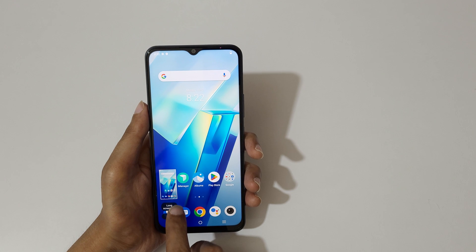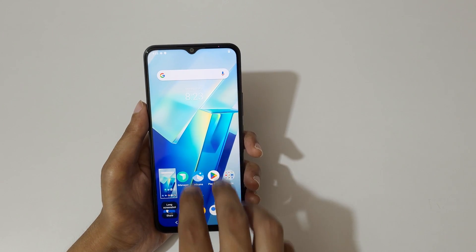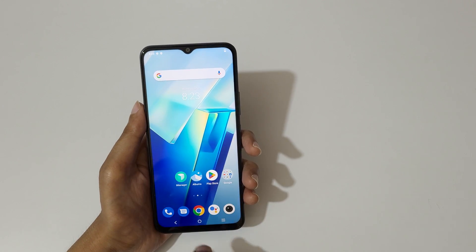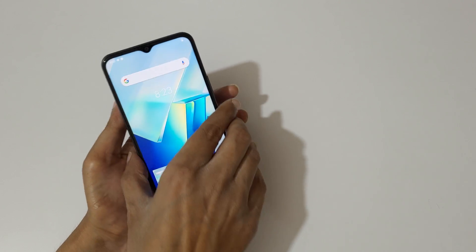This is to take a long screenshot and this is to share it. Just swipe down your three fingers like this to take a screenshot really quickly.